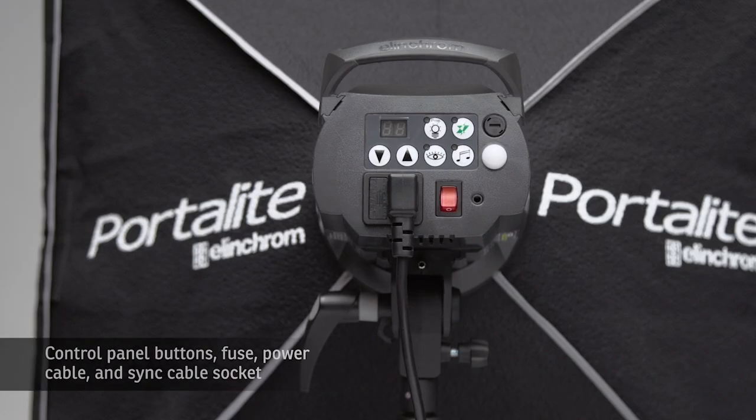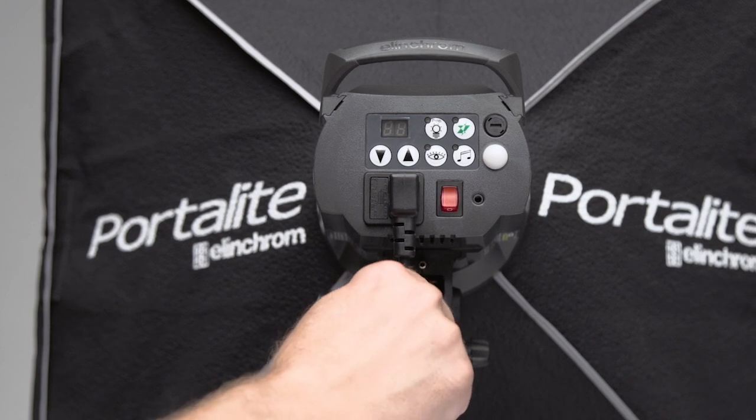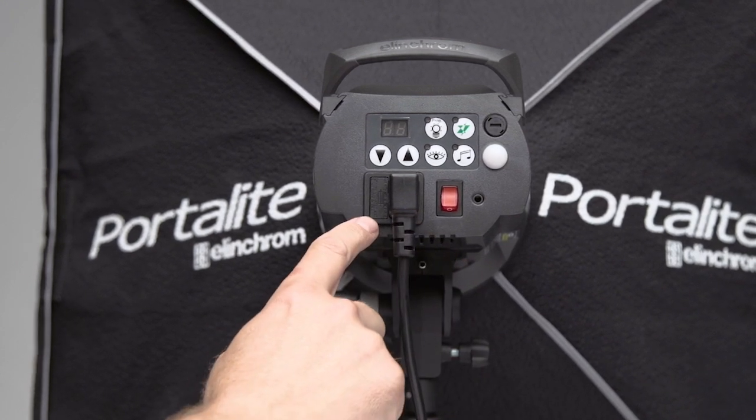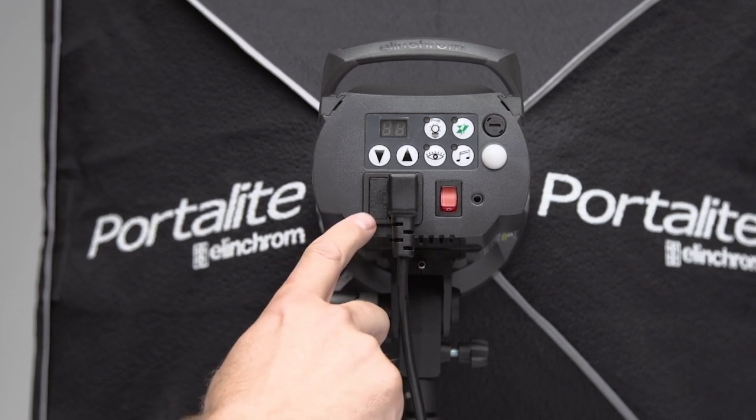Now that we have our head all set up, we're going to talk about an overview of all the different controls that you see on the back of the D-Lite 4 heads. Right off the bat, we're going to start with the mains, or the cord that we plug into the unit. Right beside this, we also have the fuse area, which is a slow blow fuse.